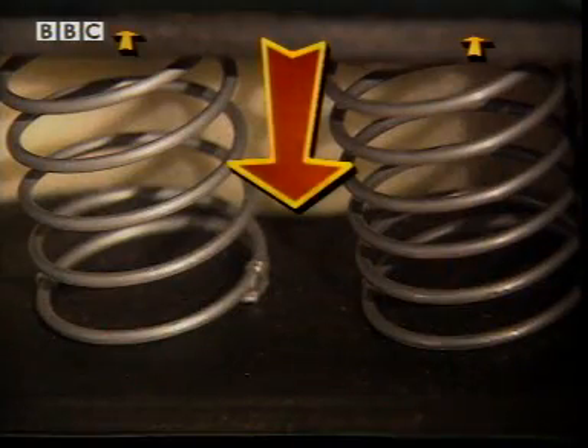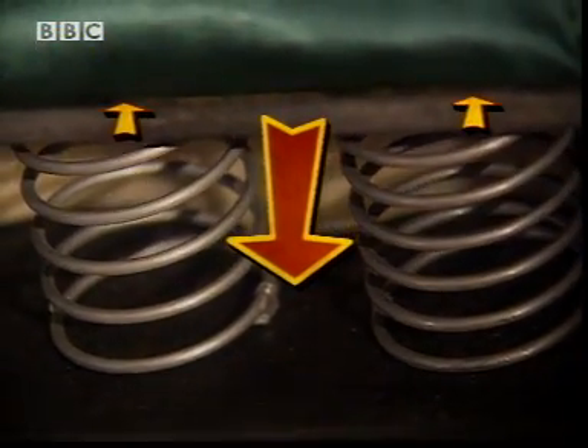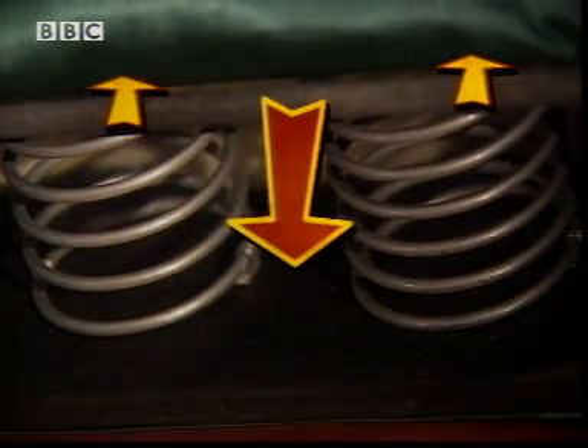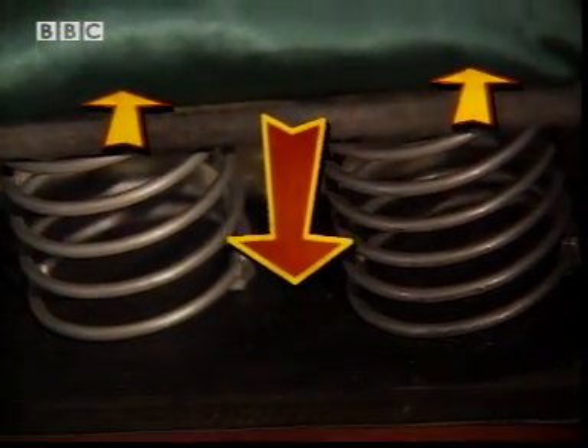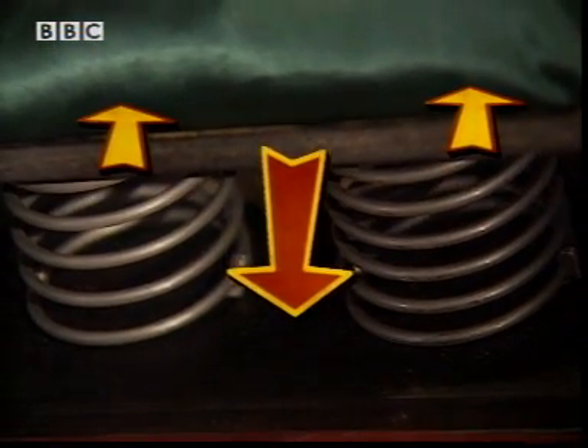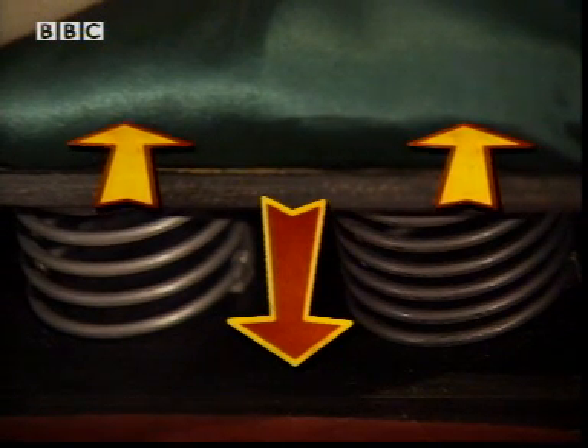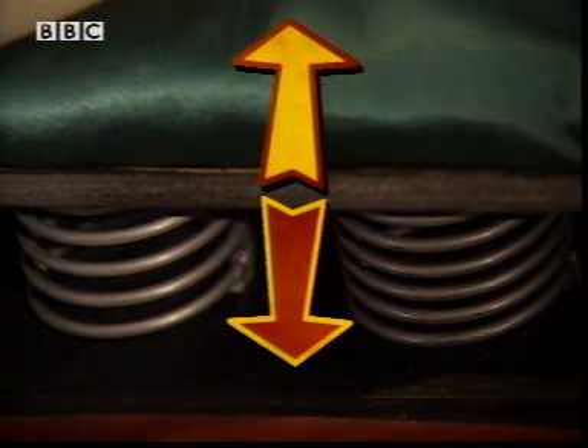Let's look at that again. At first, my weight is a bigger force than the upward force of the cushion springs, so I go down. But the more squashed the springs get, the more they push back. Eventually, the force pushing back equals my weight — the forces in each direction balance and I stay put. It's called equilibrium.